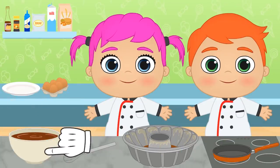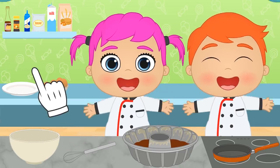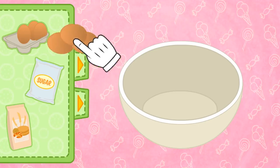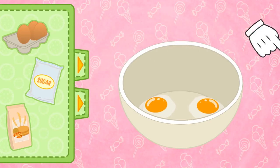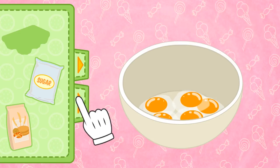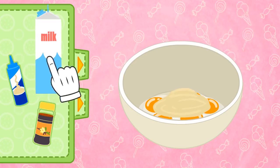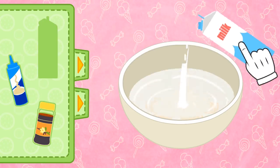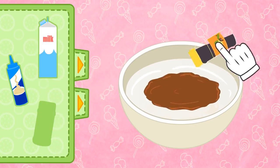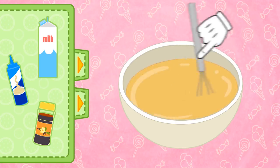And now we have the second layer! All that's left now is the custard! This needs more eggs — six, actually — so as to have a thicker consistency! And now we add condensed milk, whole milk, and a bit of vanilla to give it that tasty flavour! And once again, we have to whisk everything thoroughly to mix all of the ingredients!